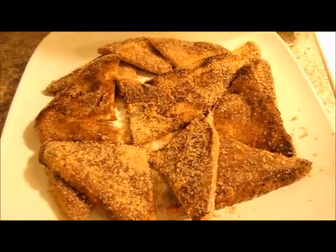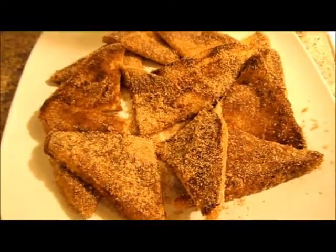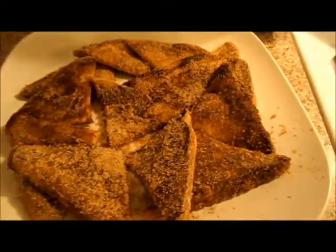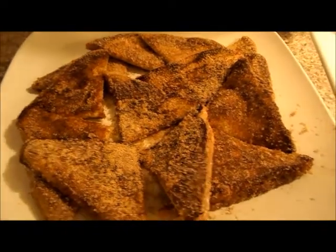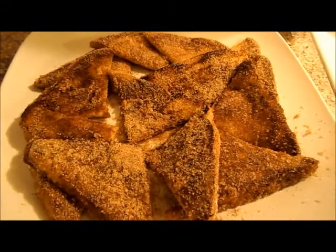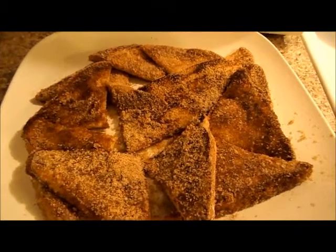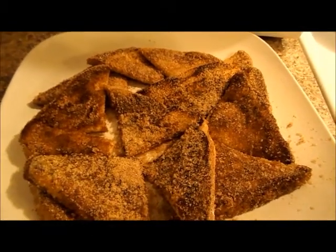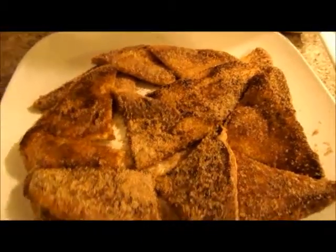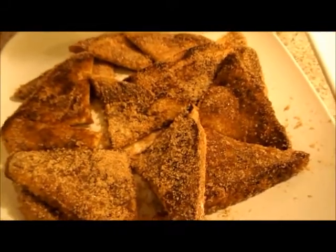This is what the French toast looks like when it's done. Obviously you can tell it doesn't need maple syrup or anything like that. It's a little bit messy where it's a mixture of sugar and cinnamon, however it's not going to stick all through their hair or on their clothes. In my home we usually reserve the maple syrup for weekends.